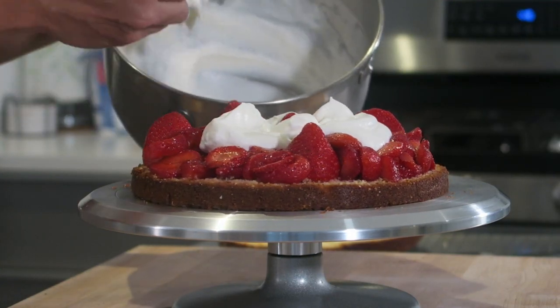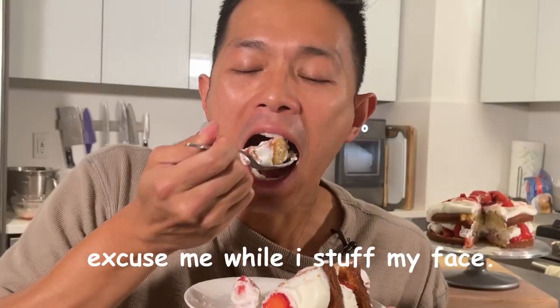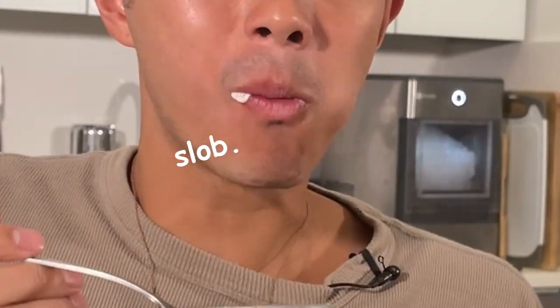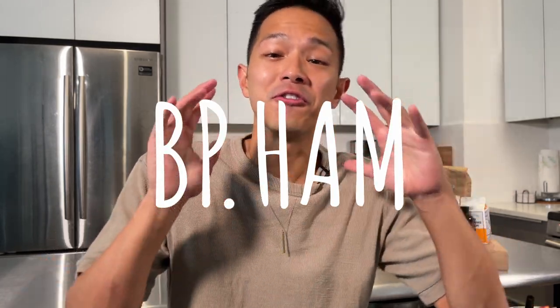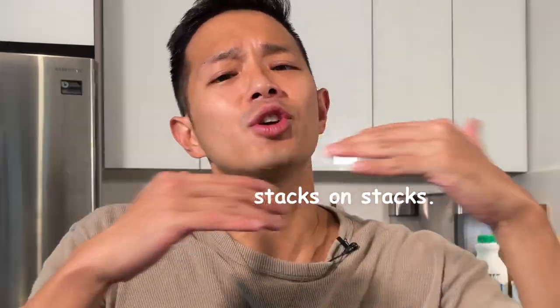Oh it looks so good — and there you have it, your layered strawberry cornmeal cake. What's up everyone, it's your boy BP Ham, and today we're finally back with another cooking slash baking episode. Today we're making a strawberry layer cake from Claire Saffitz's book 'Dessert Person.' It's basically a layered strawberry shortcake — cake, cream, strawberry — and what's not to love?